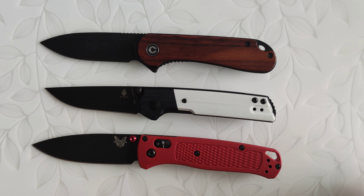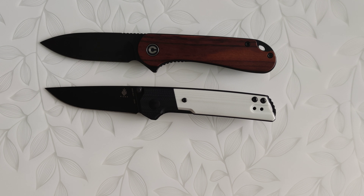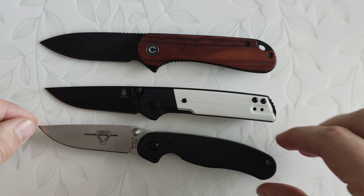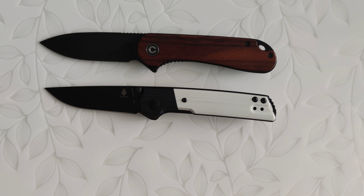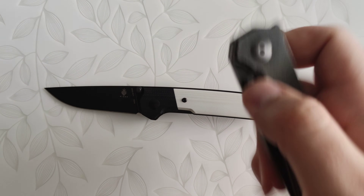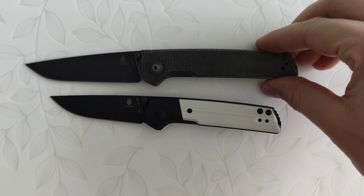Hi guys, my name is Marcin and this is the new Kizer Domin Mini in dual color G10. I haven't seen this knife on YouTube yet, so I decided to record a quick overview for you guys to help you decide whether it's a good purchase or not. Long story short, yeah, this is a good purchase.